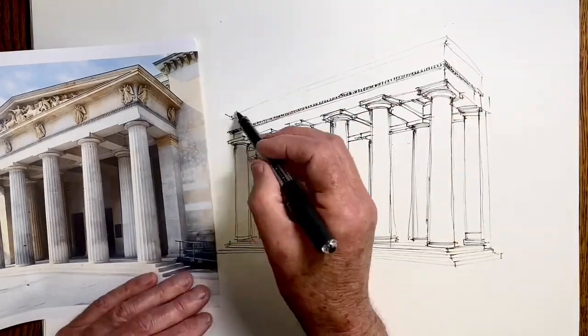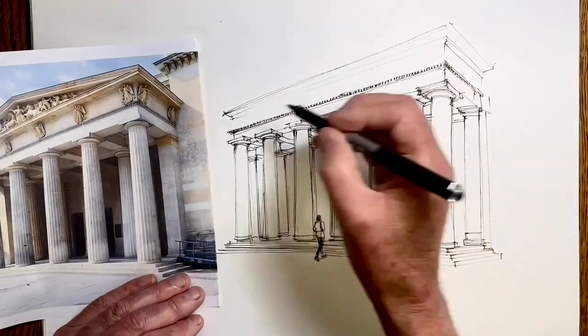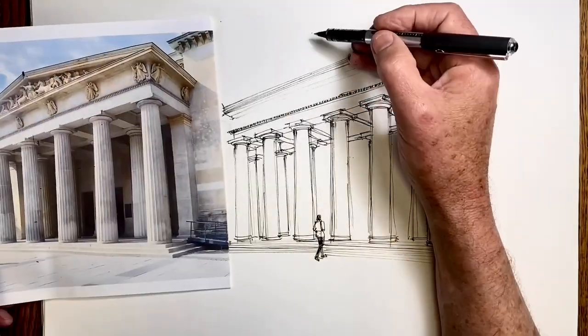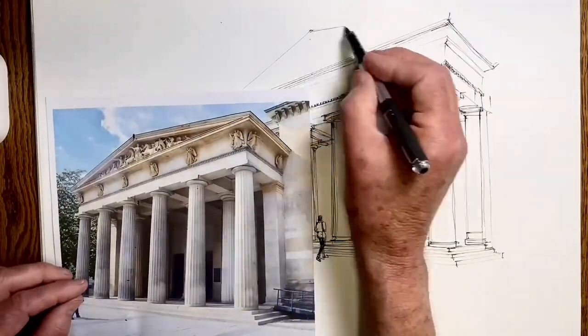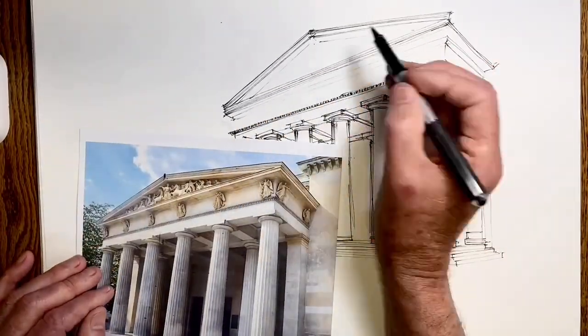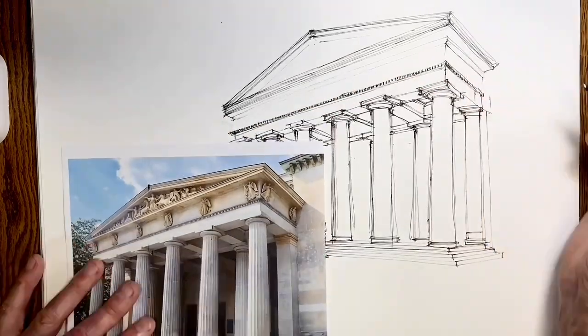Getting the outline of the pediment done. Note that on the corners of the pediment, the triangles don't come to a point — they actually come to a small straight line, not to a point. I often see people draw them to points, just because we think 'triangle' and haven't looked carefully enough to notice.